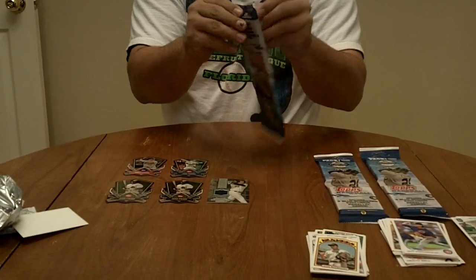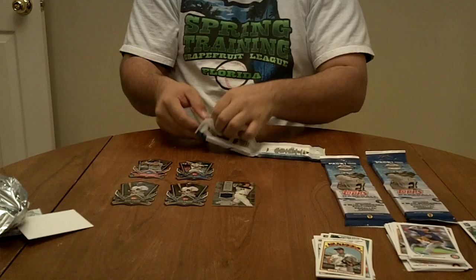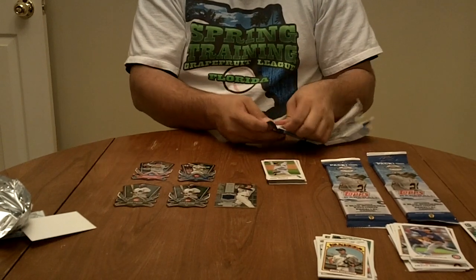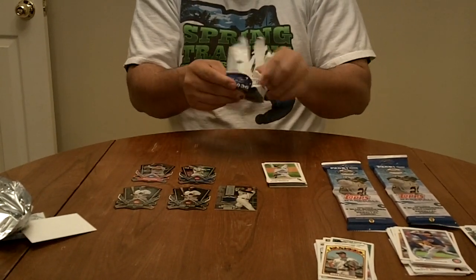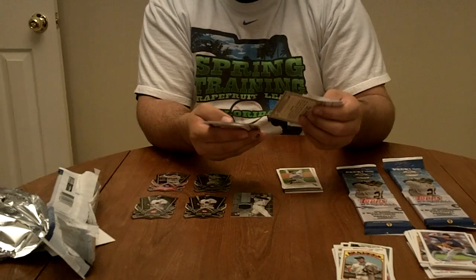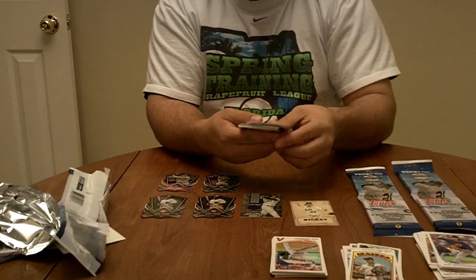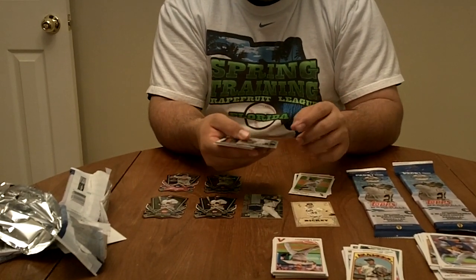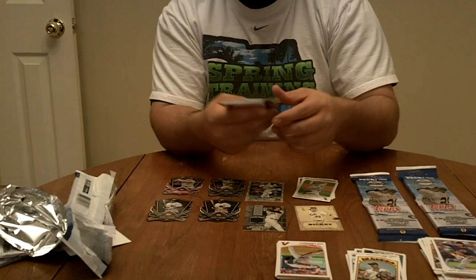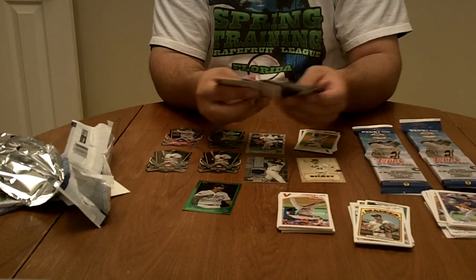We're going to open up the bottom part of the pack — actually, we'll open up the top part too, just to see the inserts. We'll go straight to them: an R.A. Dickey calling card, and that's all the inserts in the top. And we're going to go to a Norik Aokai for the Brewers, number 31 of 99 — that's the camo card. A green Brandon League. Some Chasing History cards and some more inserts.